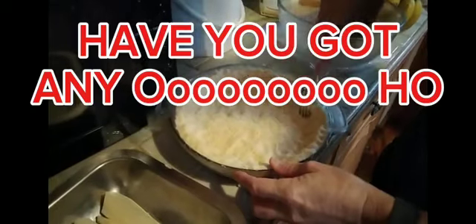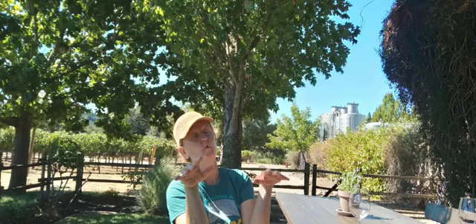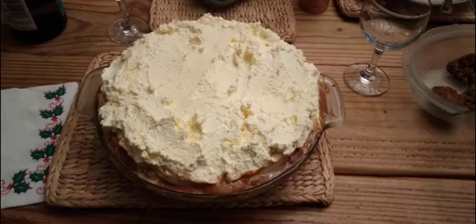Have you got any holes? I do. Lots of holes. Okay, should we go and put this in the oven? Yeah. I think this is going in your oven too, isn't it? I don't know.